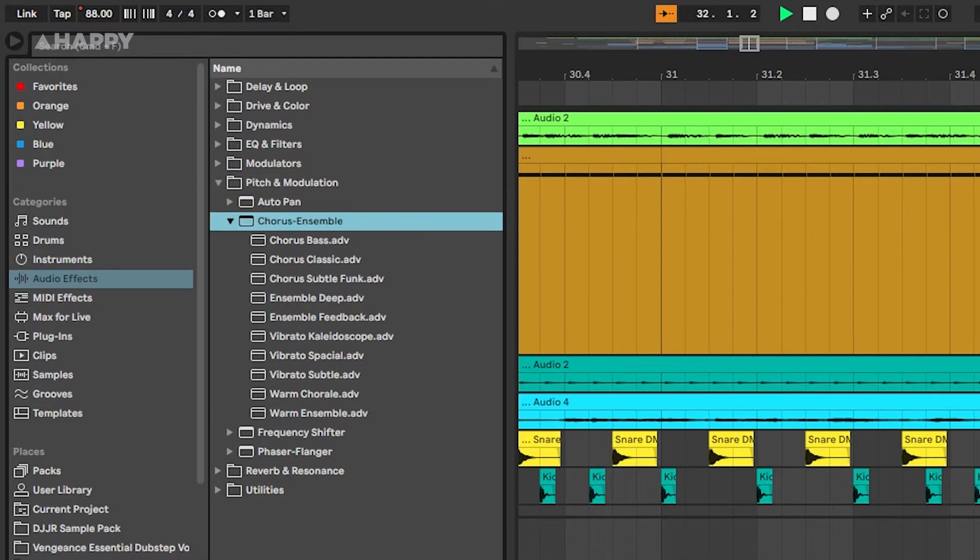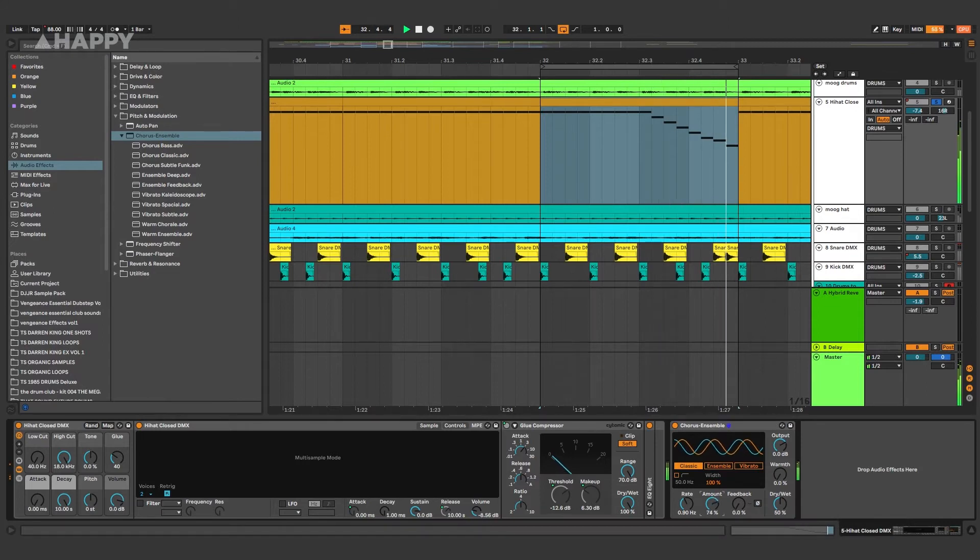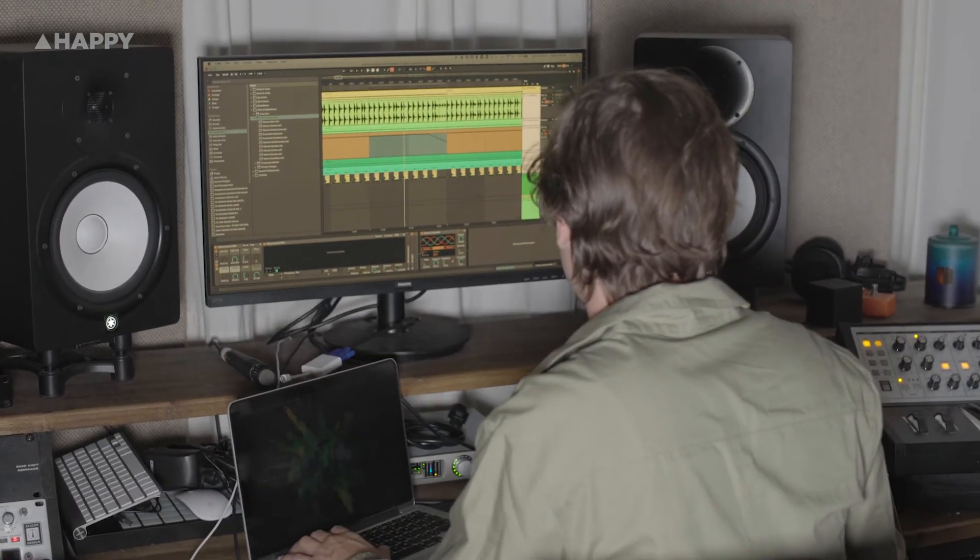Next up is the chorus ensemble. I love chorus — I put chorus on everything. I put chorus on things that probably shouldn't have chorus on them, like hi-hats, which is what I'm going to do now. We'll go to ensemble mode and let's see how that sounds. There we go, now we're starting to get a bit of movement — some weird panning vibes on the hi-hats, which I like.